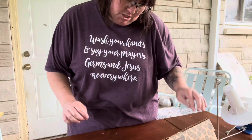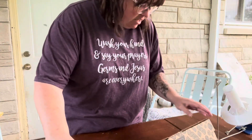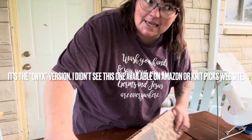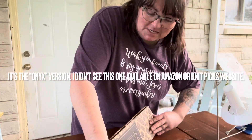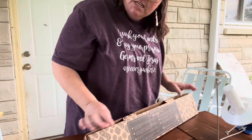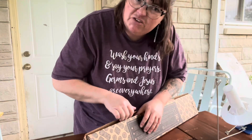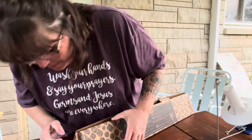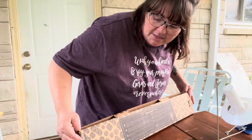It's a KnitPicks yarn swift. I did order it through Amazon, though. Speaking of KnitPicks, I just ordered something from them because they have a free shipping sale, so I'm waiting on that order. I just got a notification today that it has shipped — well, no, they printed the shipping label, it hasn't actually shipped yet. Can't wait for that to come in and I'll share it all with you.